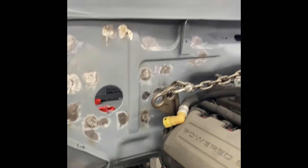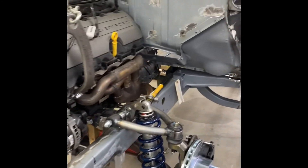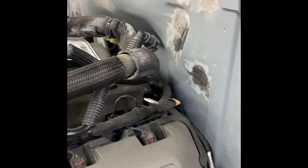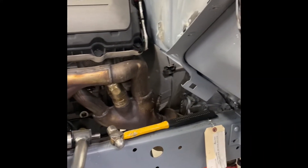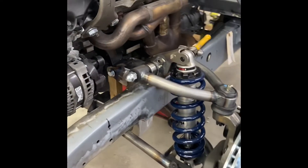Vic worked his magic and saved us from having to cut into that firewall. Cutting into that firewall would have meant a lot of changes down the road — the air conditioning, the heater controls, all the wiring — a lot would have had to change. So being able to make it fit was a huge advantage. You can see the suspension is kind of just mocked on there; we're gonna do a little bit more with that today.